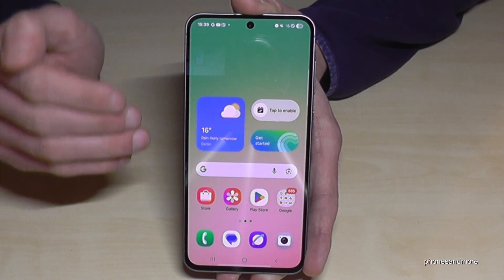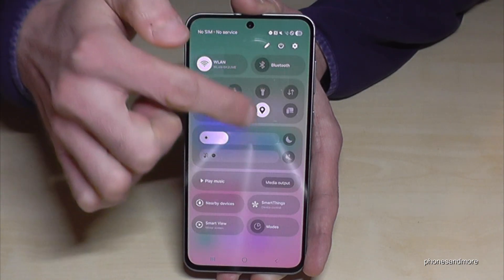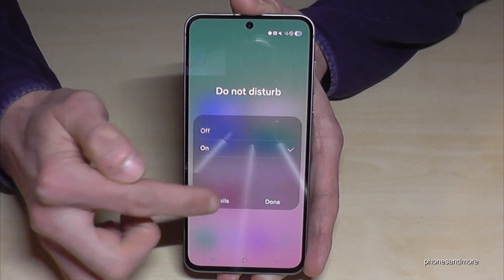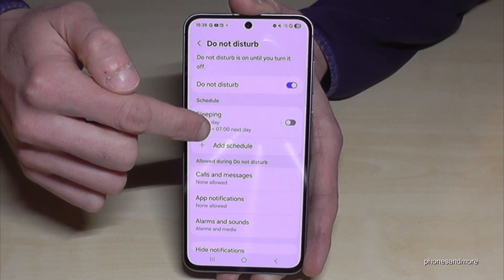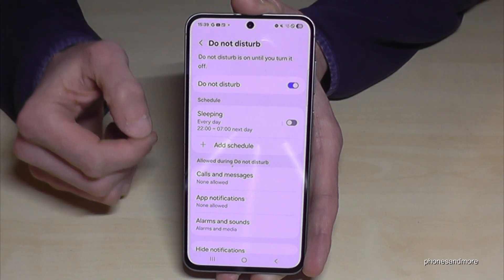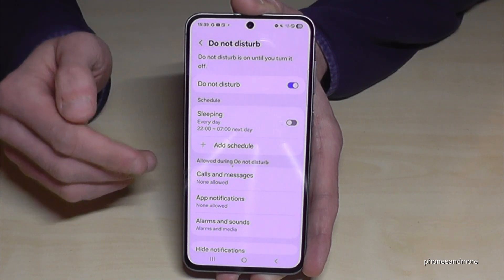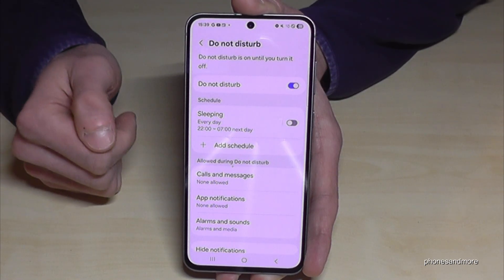For more options, scroll down in the shortcuts and long press Do Not Disturb mode to access details. Here you can set it to turn on automatically at a sleeping time. Very importantly, you can give exceptions — if your parents or children want to reach you, you can allow calls and messages from them to always come through.